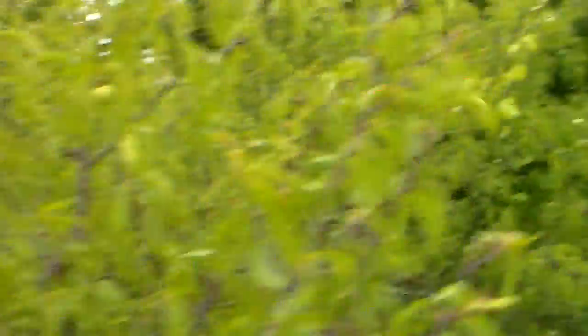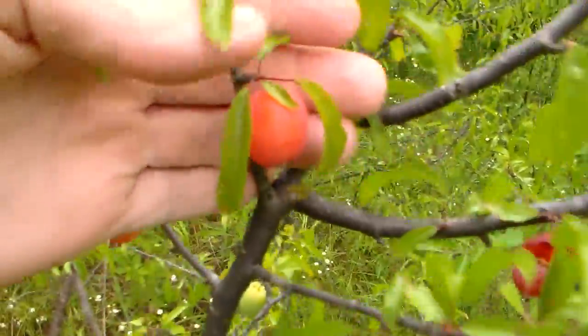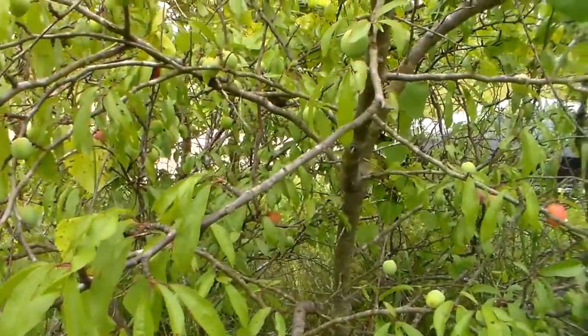Look at all of them. Let's go over here a little. This is about the normal size of them, and they usually make hundreds and hundreds of them. Now here's a little mature tree — you can see there's an abundance of fruit on them.